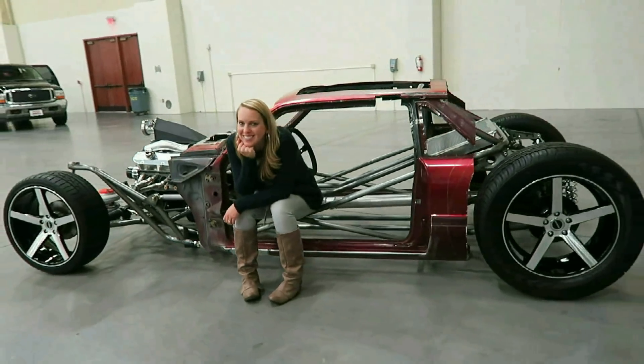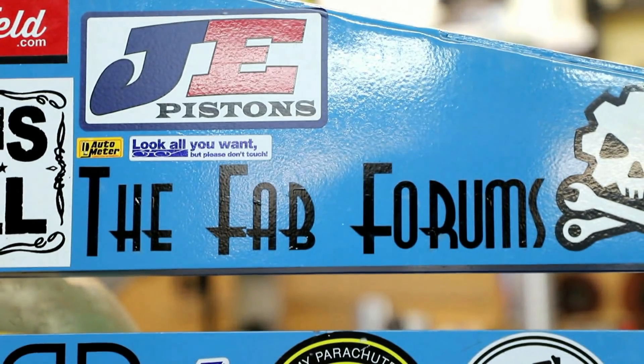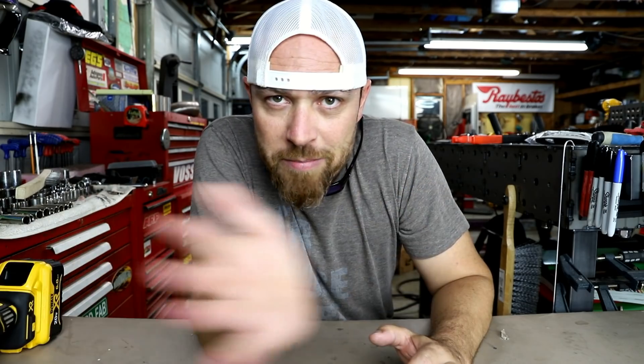What's up Fabrication Nation? It is Friday Fool and you need this tool. What are we working on here? Like episode 100? That's a lot of frickin episodes. I think to celebrate episode 100, y'all should go watch — start from the beginning, watch every episode. I think that's a good idea.